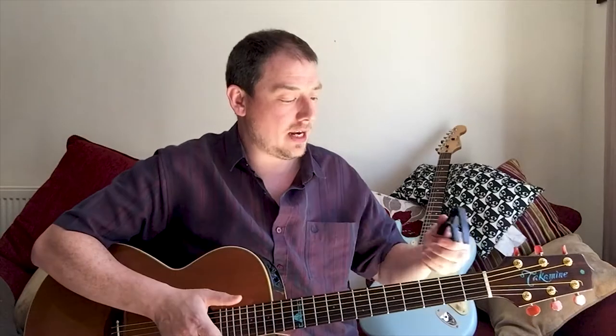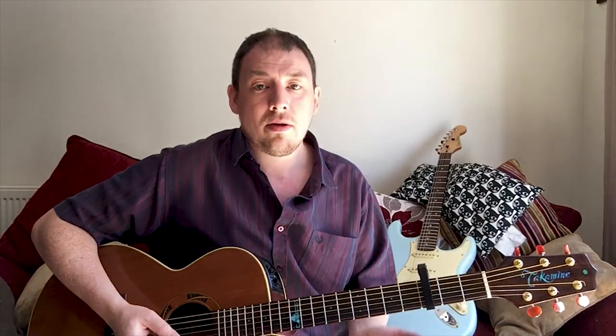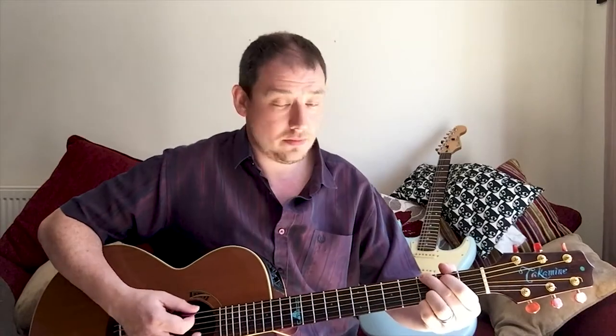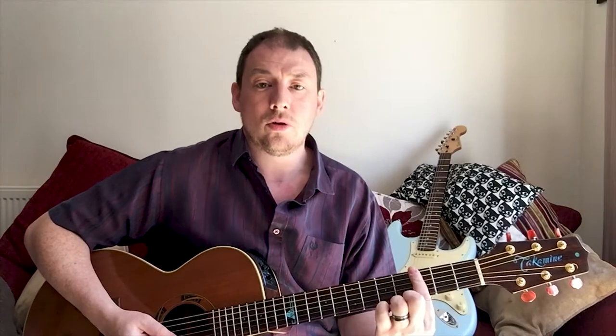A capo basically allows you to put this anywhere on the fretboard, and this basically becomes the nut. So I can play an E, an A, a D, a G - and what that actually does is I play the same shapes but I get different chords. I'm holding down the shape of E but I'm actually forming a G chord. So what you're doing is using the capo to move the nut up the fretboard.